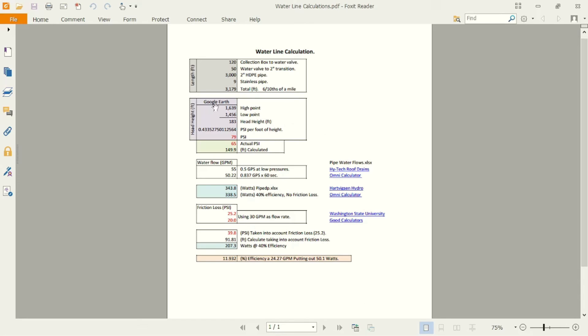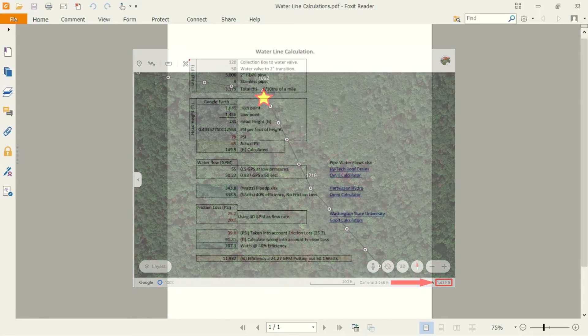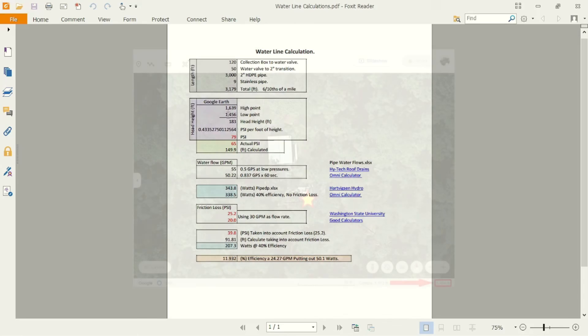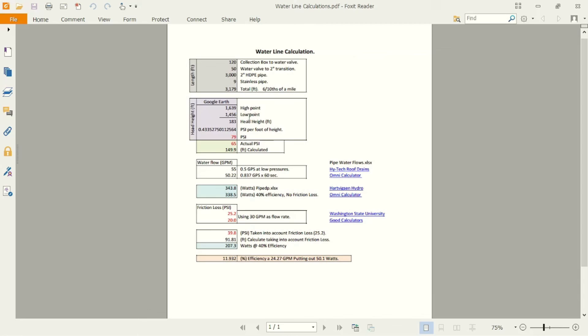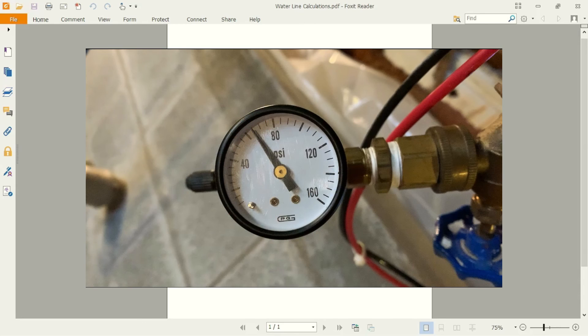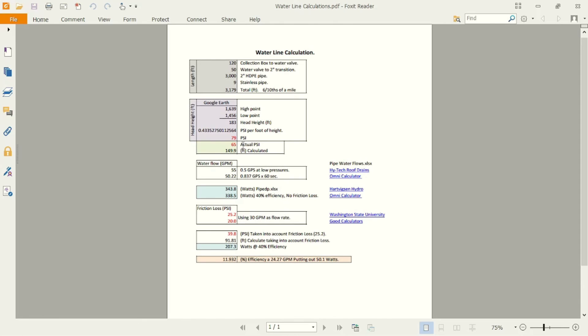To figure out my head height, I used Google Earth. At our intake it showed 1,639 feet elevation, and by the house it's 1,456 — an elevation drop of 183 feet, which is equal to 79 PSI. But our actual reading is 65 PSI, and converting that to feet shows our elevation is actually 149.9 feet. So we stick with that since it's the lower value.